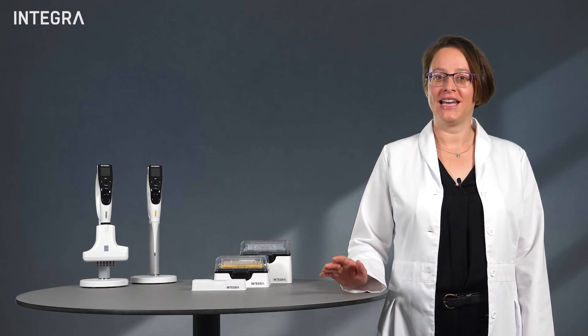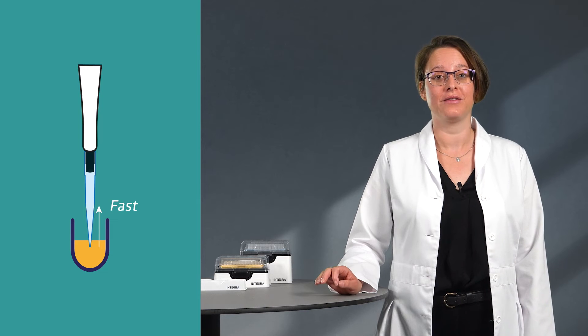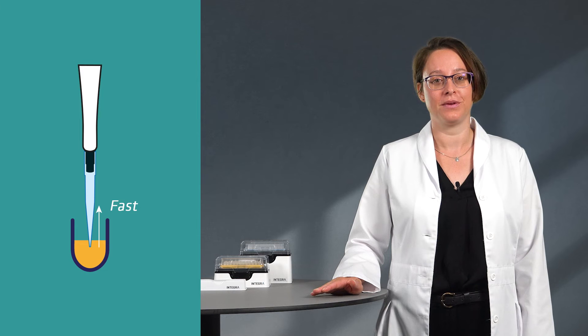The best speed of aspirating and dispensing can sometimes vary from liquid to liquid. However, with all volatile liquids, it's recommended to work quickly after aspiration.